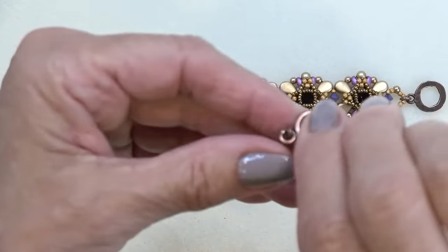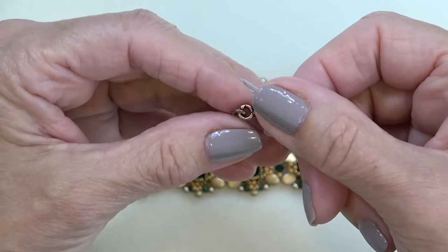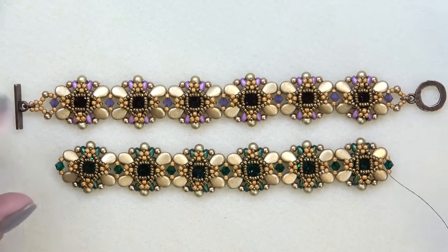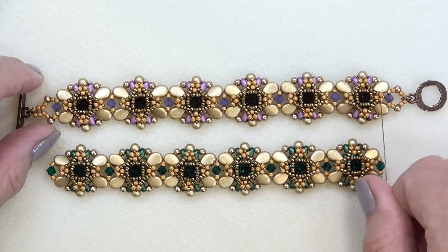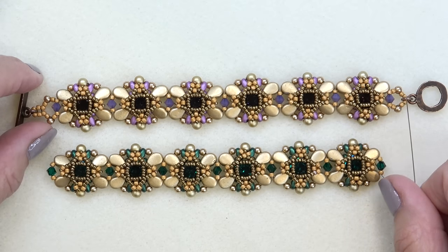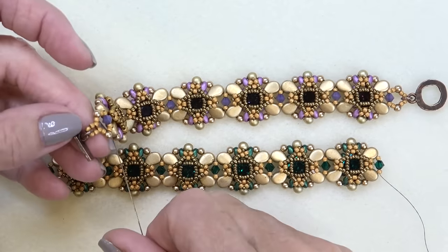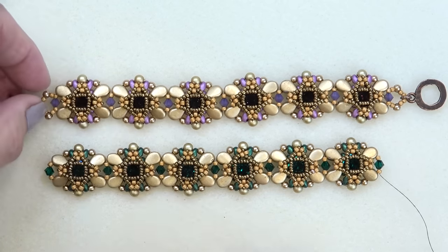Let's prepare for the clasp. I added a jump ring to the clasp so I could orient it the way I wanted. Go through your stash and find a small jump ring — I did it on both ends. Here's where you can add a little bit of extension without adding a whole unit: add more seed beads in between. I added another seed bead and it extended just enough on both ends for the bracelet to fit my wrist perfectly without needing another full unit.